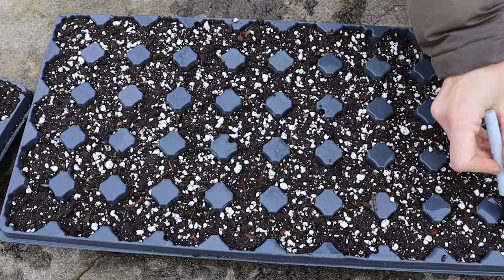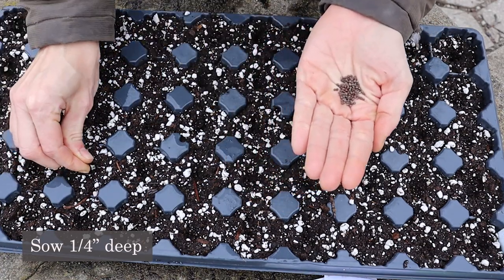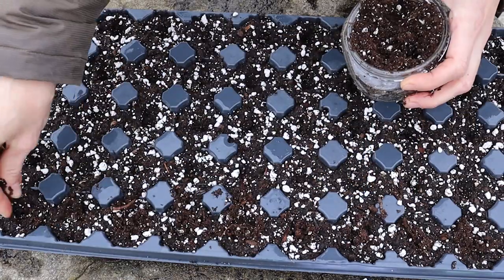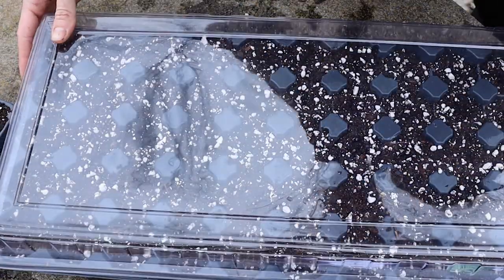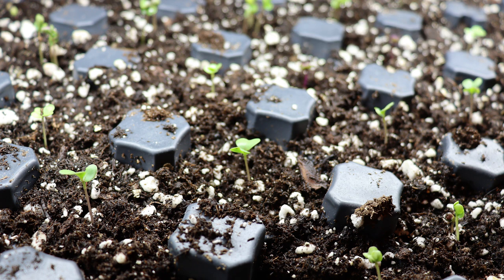To start cabbage indoors, sow seed one-fourth inch deep in seed starting media. Moisten media and keep evenly moist as seedlings are growing. Seeds should germinate in five to seven days at temperatures of around 70 to 75 degrees Fahrenheit.